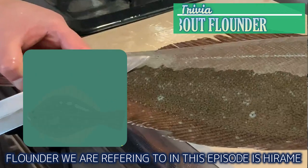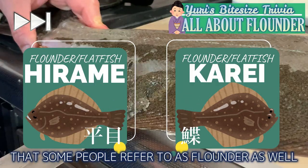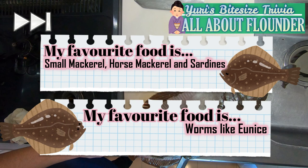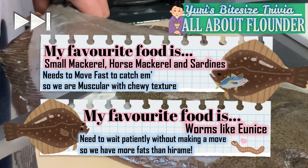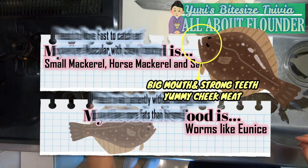The flounder we are referring to in this episode is Hirame, but there is another fish called Kare that some people refer to as flounder as well. They share the same name, but they taste very different. This is because Hirame and Kare eat different things. Hirame needs to move faster to catch bait, so it's muscular — therefore the meat is nice and chewy. Hirame also have bigger mouths, and the cheek meat is said to be delicious too.